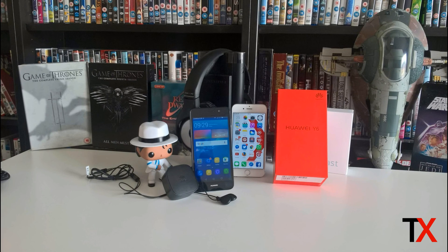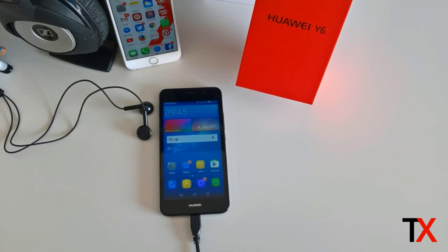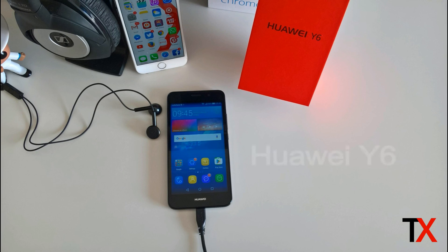My initial impression from unboxing the Y6 is that it is a very impressive budget smartphone with some really nice features. Join us for the full hands-on review and check out the full written review — the links are below. Also join us on www.techx.ie for more reviews and up-to-date tech news.